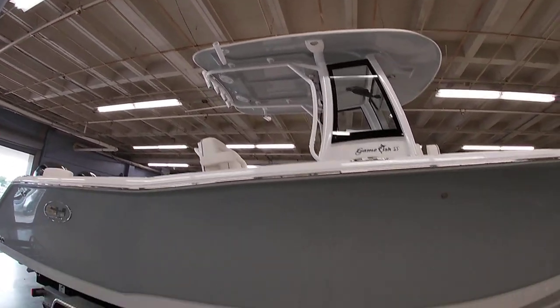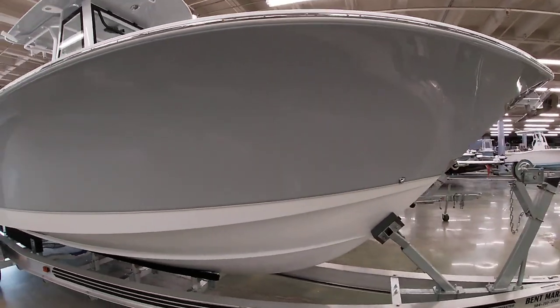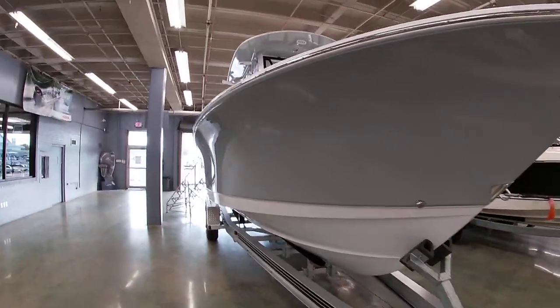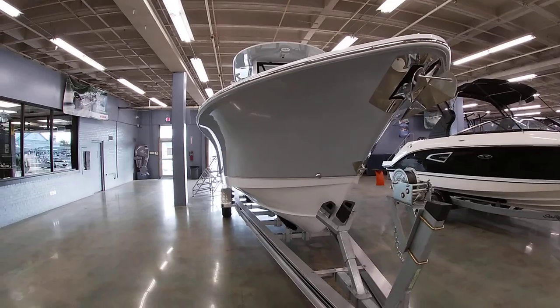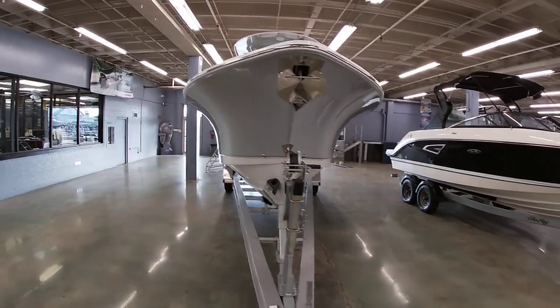It does have the kingfish rod holders — give you a look at the front bow of the boat. Lots of Carolina flair, as all those Sea Hunt lines have. It does have the windless anchor in the front, which is a standard feature here on this Gamefish 27.